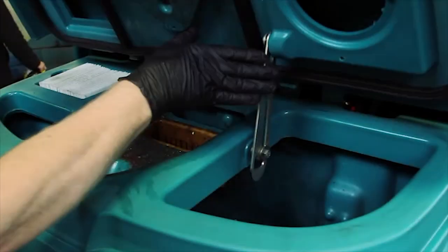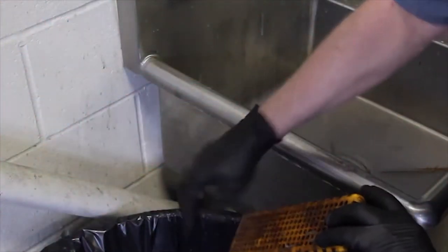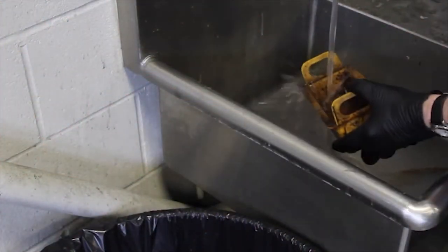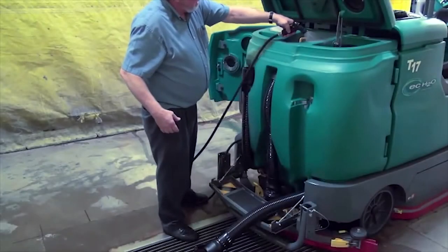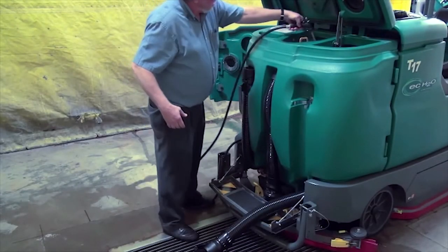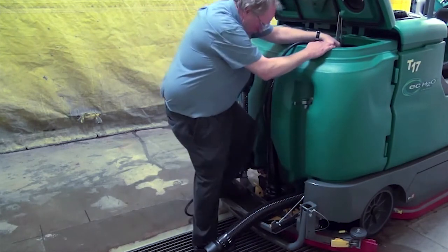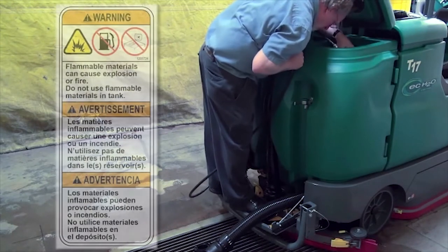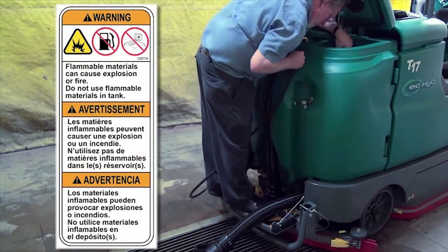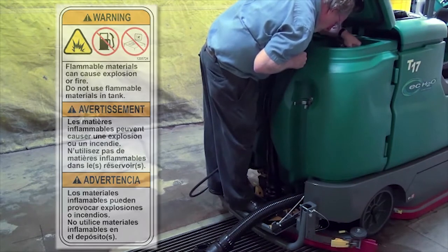Lift the recovery tank cover and secure the cover brace. Then remove the debris tray, empty it, and wash it out. Next, use water to clean the recovery tank. Do not use steam to clean the tanks, because excessive heat can damage the tanks and other components. Flammable materials can cause an explosion or fire. Do not use flammable materials in the tanks.